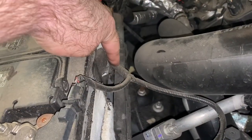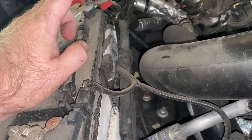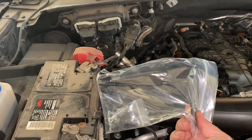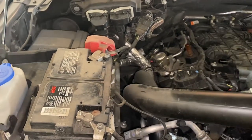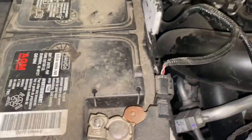Next, we're going to pop this wiring harness mount loose so we can open up a place to screw in our mount for the can right there. That took some tugging to get out — we ended up having to use a pair of pliers to get that one out. It was definitely in there.